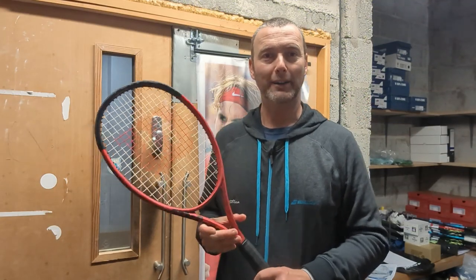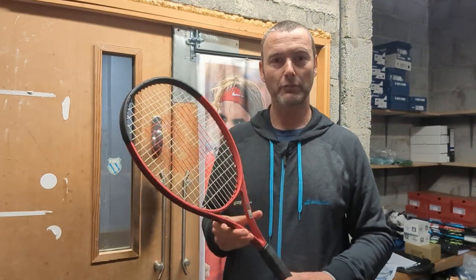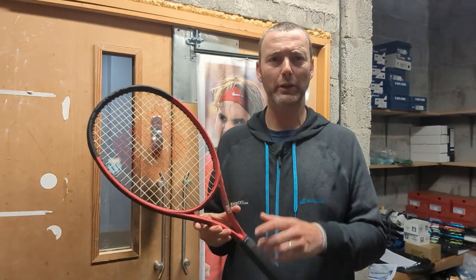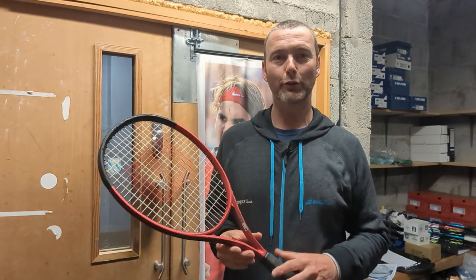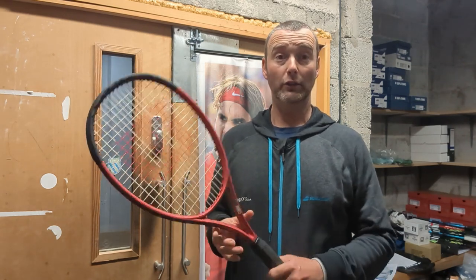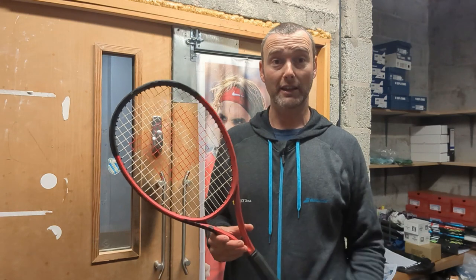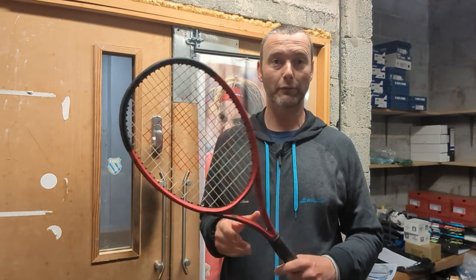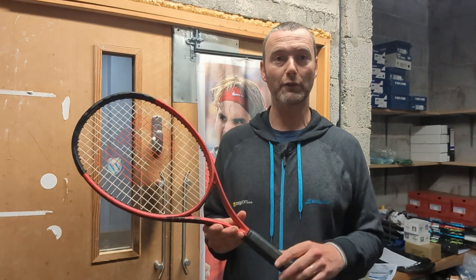Guys, welcome back to the channel. Something a little bit different today — we get carried away always wanting to review the latest pro racket model, but actually there are a lot of rackets out there designed for the club player, someone who's maybe getting a little older or starting the game for the first time, just to make life a little bit easier.